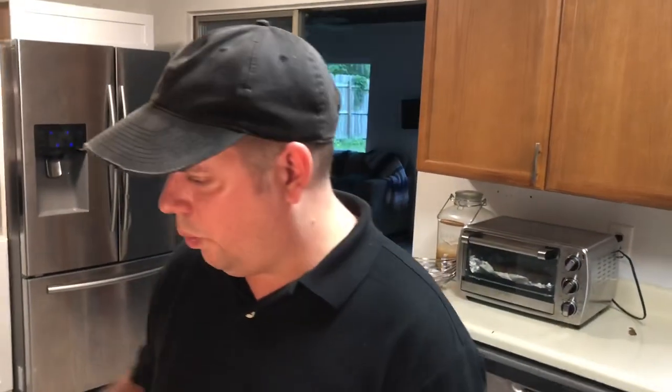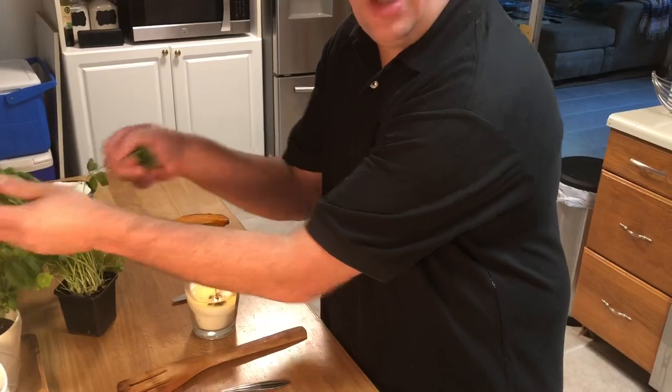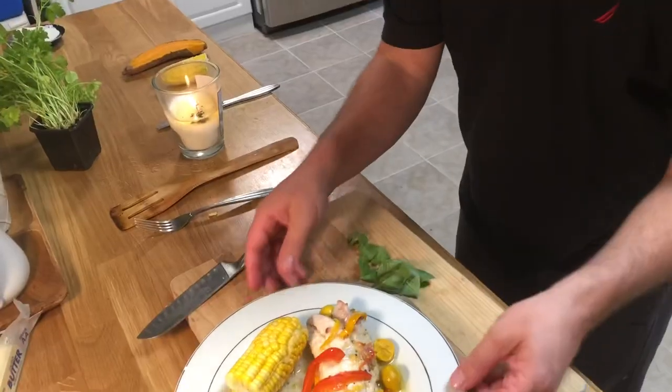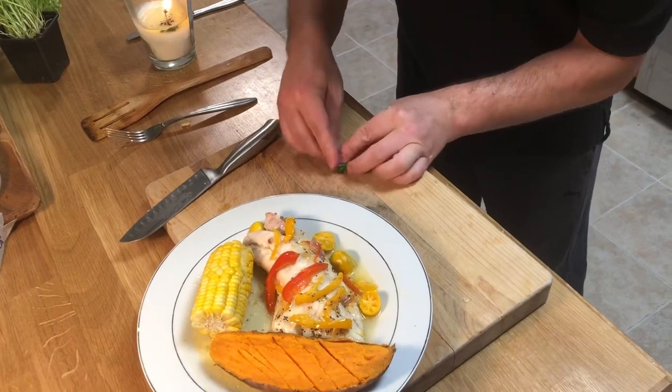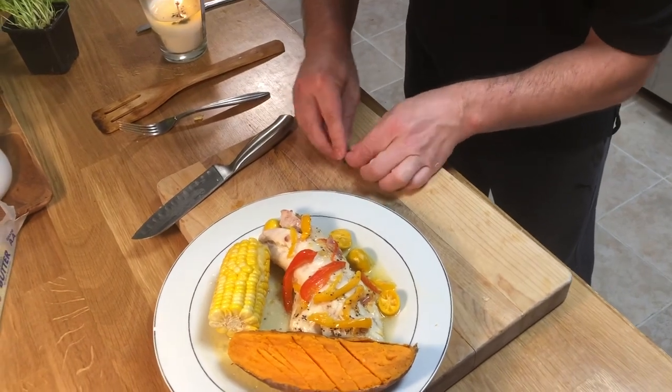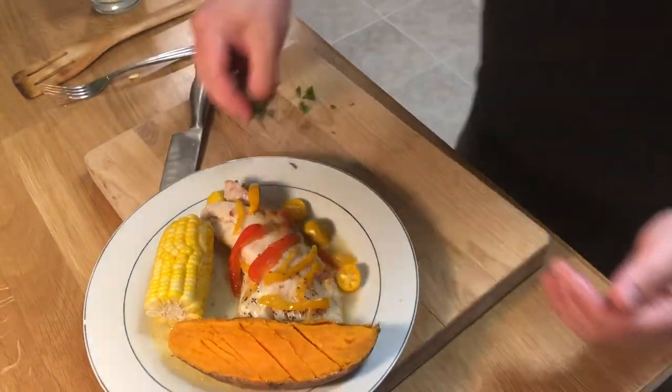So we got our final plating here. We're just going to grab a couple sprigs of basil — this is just going to add a little bit of brightness and freshness. Just roll it up, kind of like a little mini cigar.